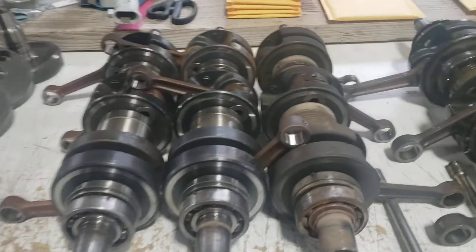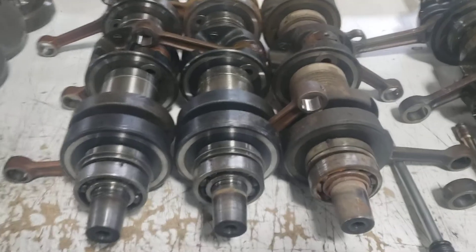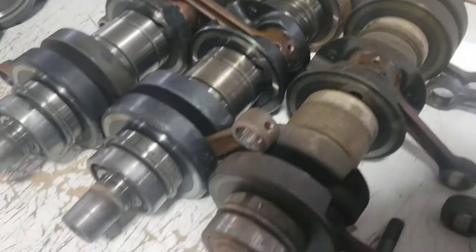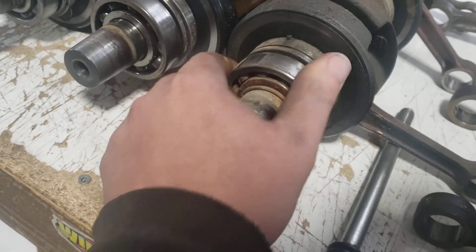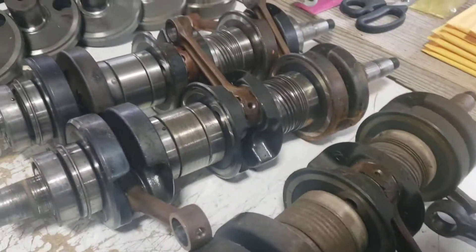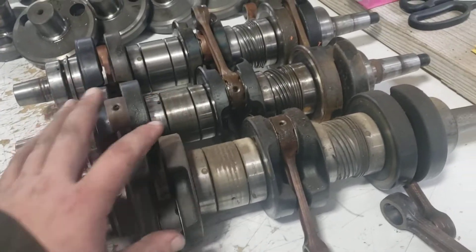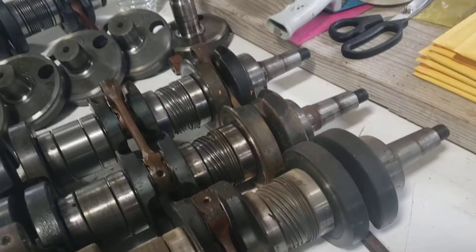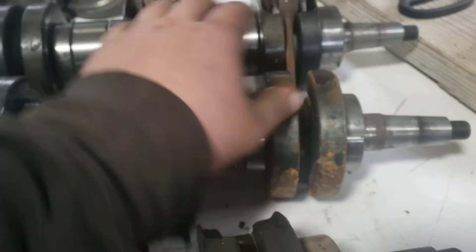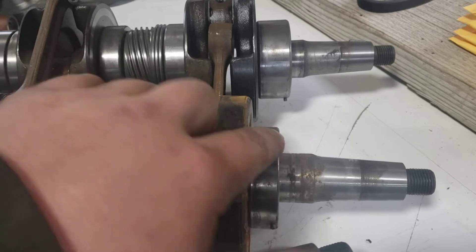Let's talk about Polaris XLT and XCR 580 and 600s. Most everything is interchangeable on these — we see a lot of PTO bearing failure where the PTO seal runs dry and ends up locking up the bearings. Throughout all the years these were made, maybe 1993 to 1997, this is all interchangeable. The main difference is over on the mag side — on this 580 crank I've got a water ingestion issue and you can see the bearing right here on the mag side is locked up.